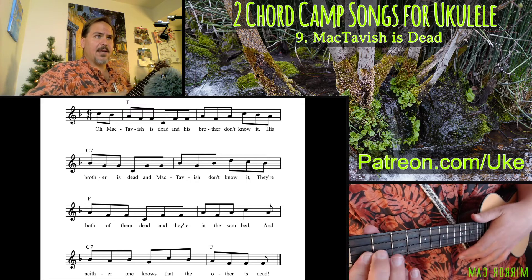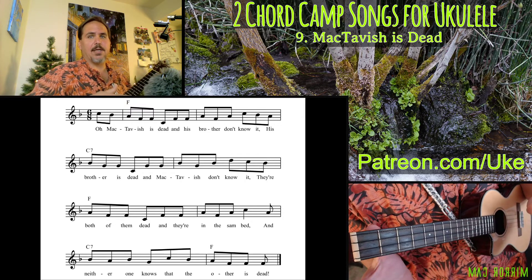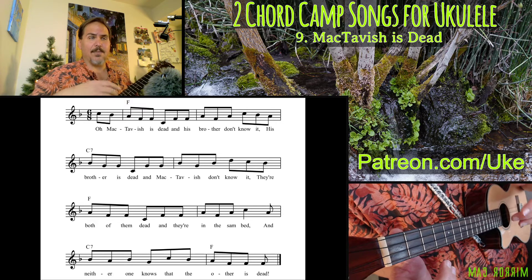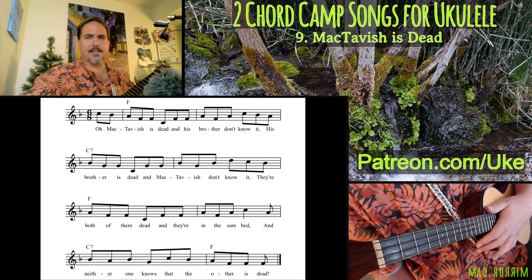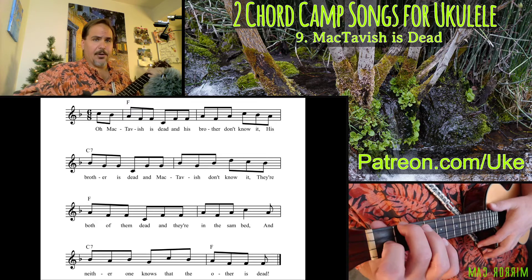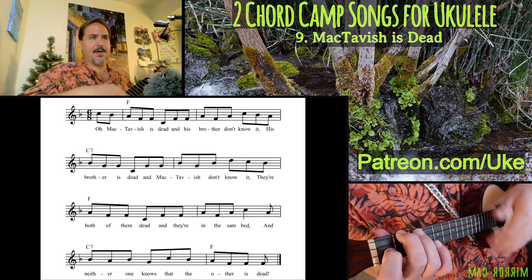His brother is dead. And then for the last time, for the speed verse, I pulled out a technique that I learned from a video that Jake Shimabukuro put out many years ago where he was teaching a group of Australians some different techniques. He was showing how to do fast triplets. With this kind of triplet — down, thumb, up, down, thumb, up — it can only get so fast.